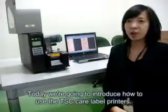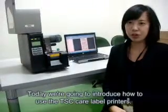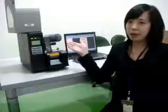Today we are going to introduce how to use TSE Care Label Printers, for example, installation and application.